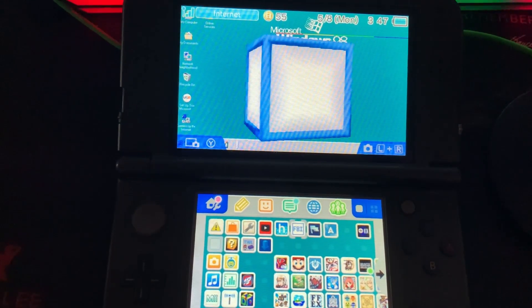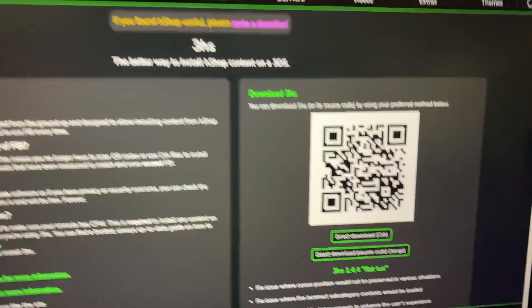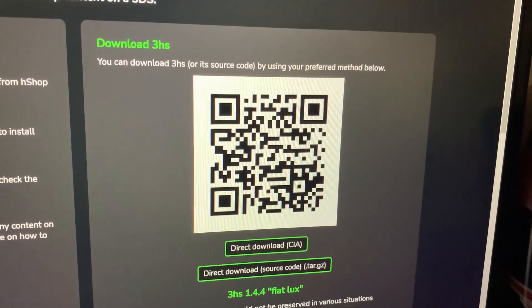Here's how to get any 3DS game using a QR code. Go to the website in the description down below and then you're going to scan this with your 3DS. Let me show you how to do that.